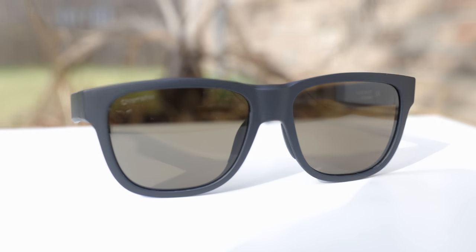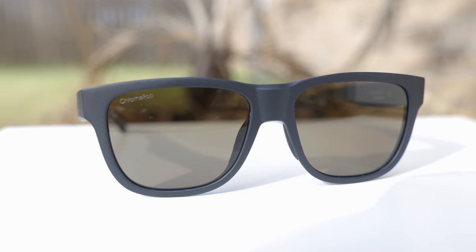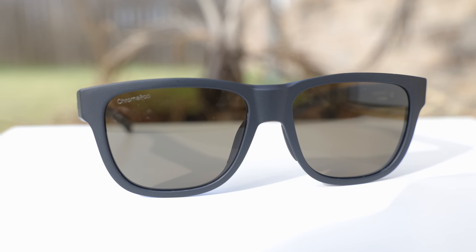Hey guys, welcome back to Shade Review. In today's video, we are reviewing the Smith Optics Lowdown Slim No. 2 sunglasses. Let's go ahead and pop the sunglasses on face and talk about the dimensions. These sunglasses have 53mm lenses and a 16mm bridge, which is a really good standard size — so these are going to fit most people very well.